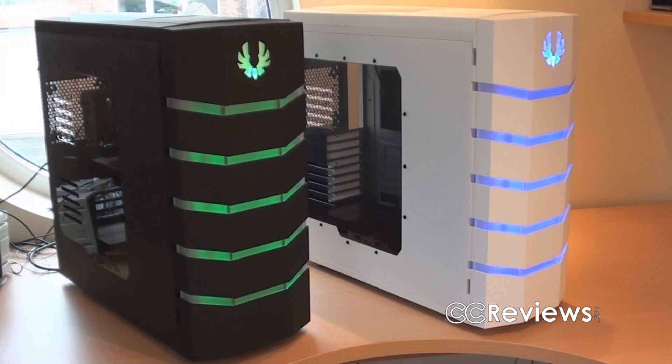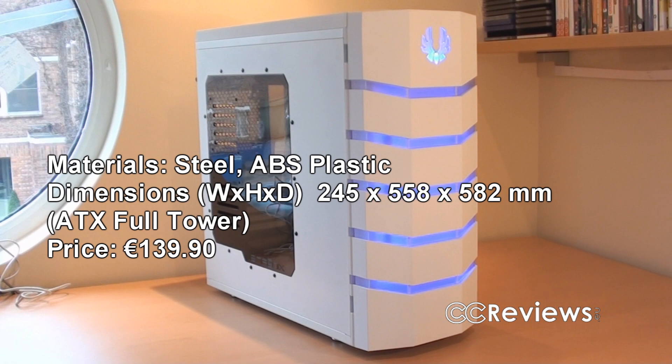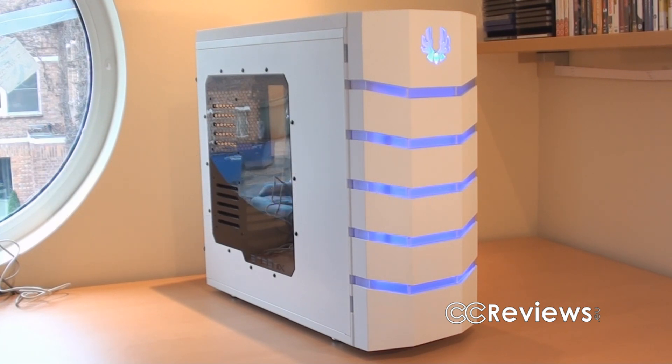For this review I will mainly use the white Colossus, though I might point out a few things using the Venom as well. The Colossus Window cases are big-sized tower cases made out of steel and ABS plastic. On the exterior the plastic parts are rubber-coated, which gives the case a very soft feel. Also the paint finish isn't rough at all, and that also gives a very soft feel to it.